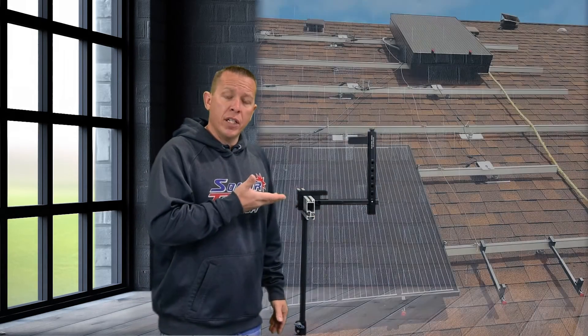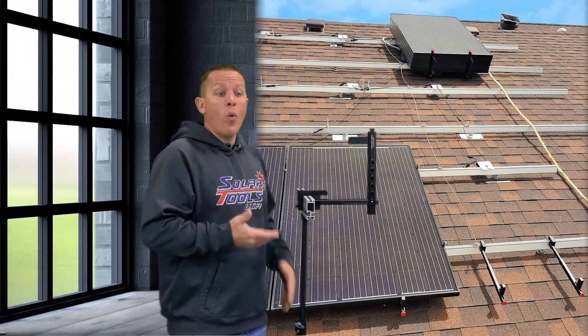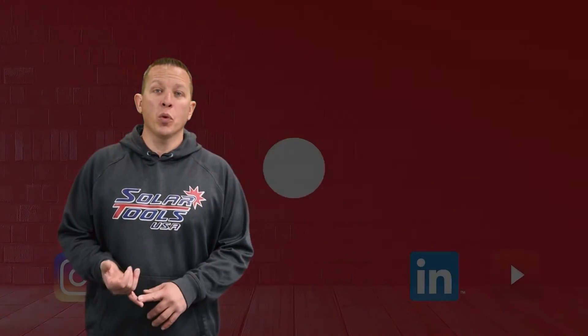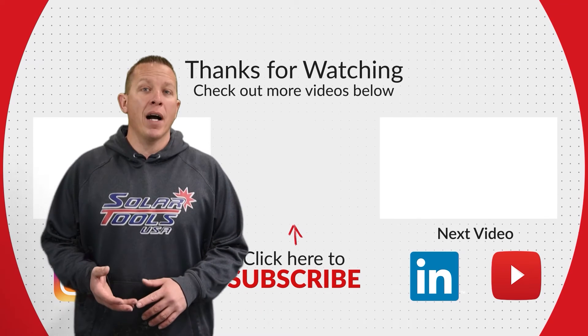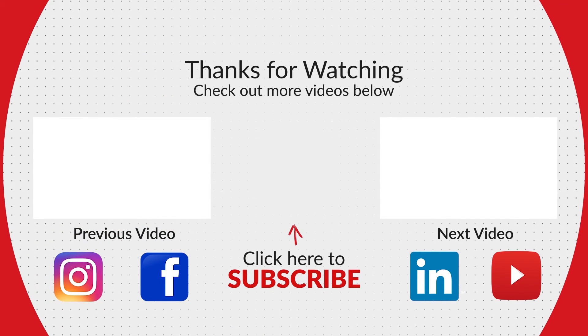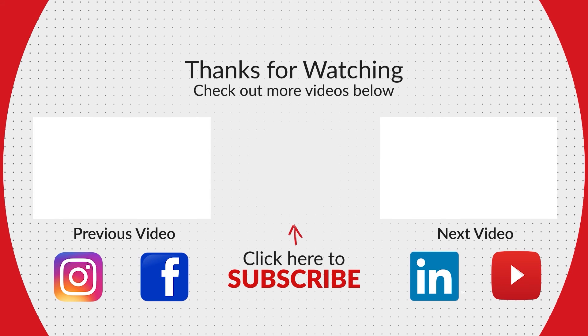Once in the staging position, you can stage your solar panels on your rail in one nice stack. For a large array, you can do multiple stacks, or this gives you an area to stage panels while someone's installing them on the rail and someone else is stacking them in one secure area. Check out some of our videos to see the tools in action. Leave some comments if you have any questions — we'd love to make more videos for you.